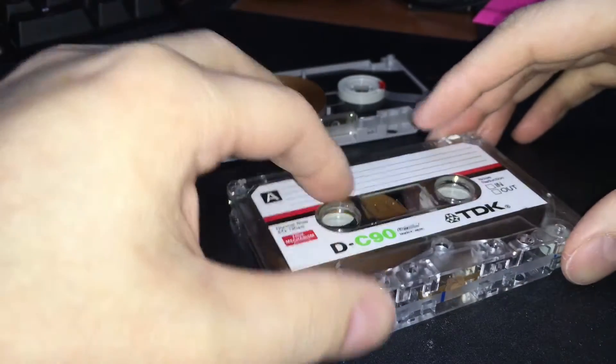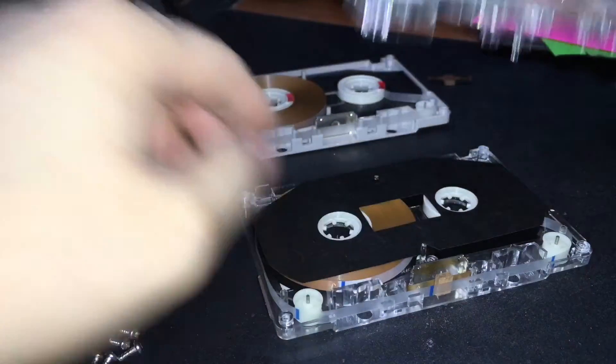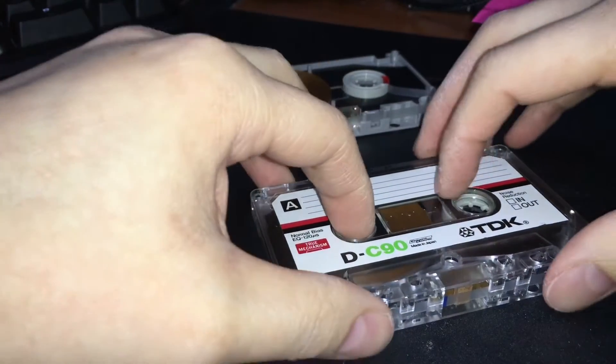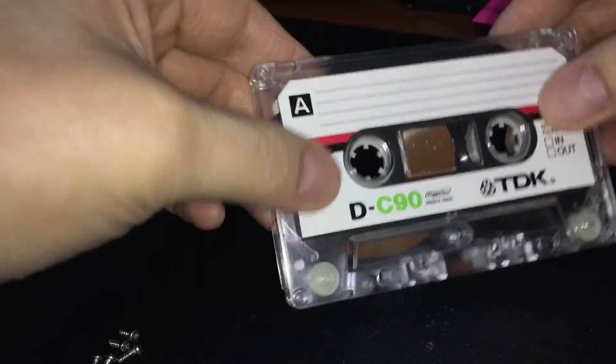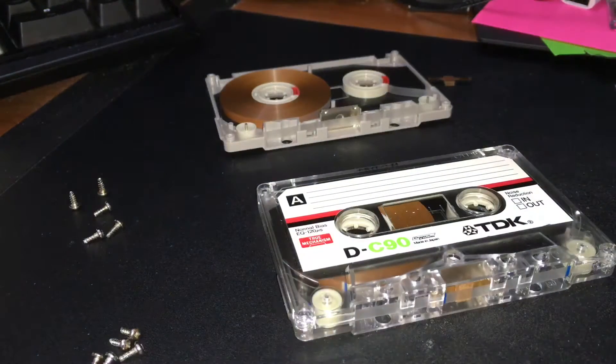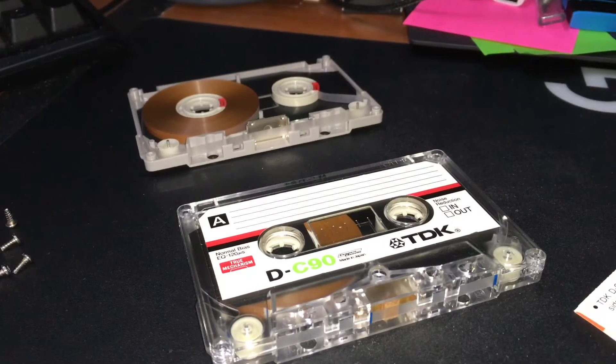Even with this one used, they were still going for a decent amount of money. But again, thank you, Basil, for making this available to me at a reasonable price. I'm just going to put these back together, and hopefully you guys enjoy this video — just taking a look inside of the TDK D, yet another video about a TDK D, but this time hopefully special enough to hold your interest, being the true mechanism version of the TDK D.